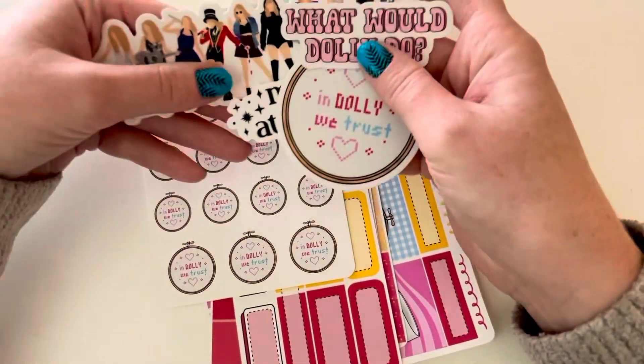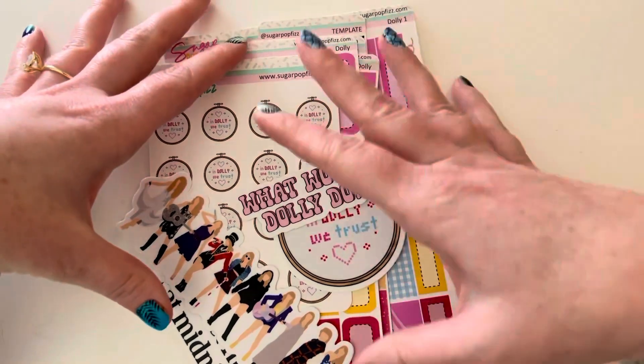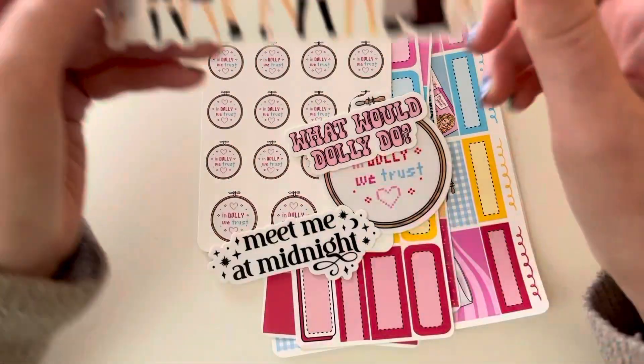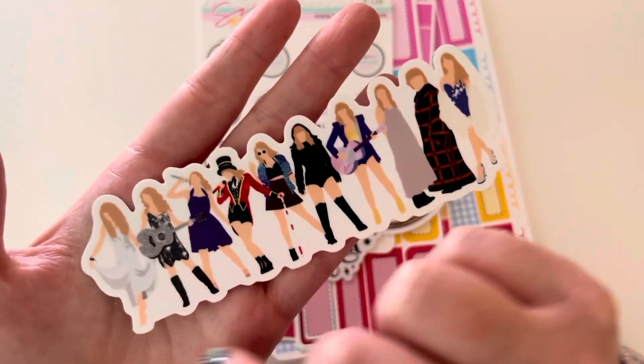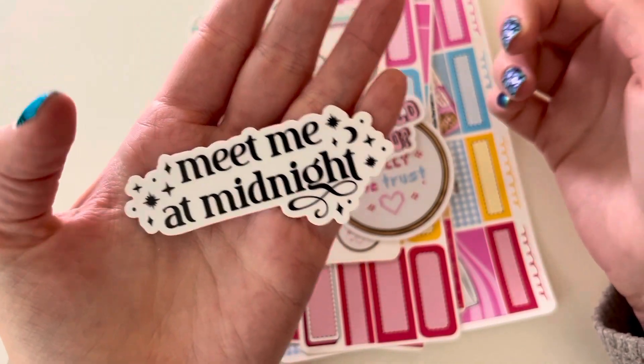These are the things I ordered. I really ordered because I love Dolly Parton and they had all these Dolly Parton themed things. And then while I was there, I got some T-Swift things. So this was the Eras vinyl — it's like all the different ones, super cute. And then Meet Me at Midnight. Love that.